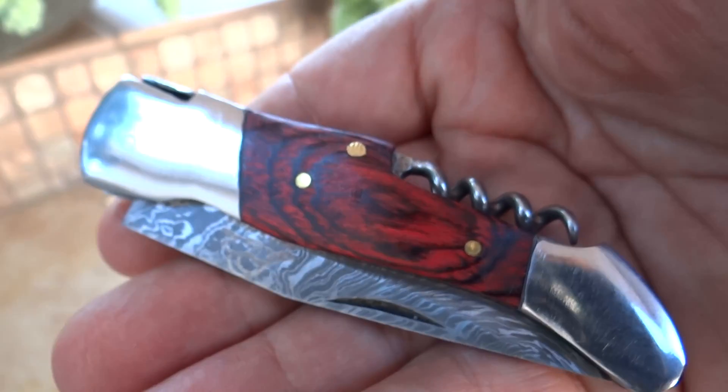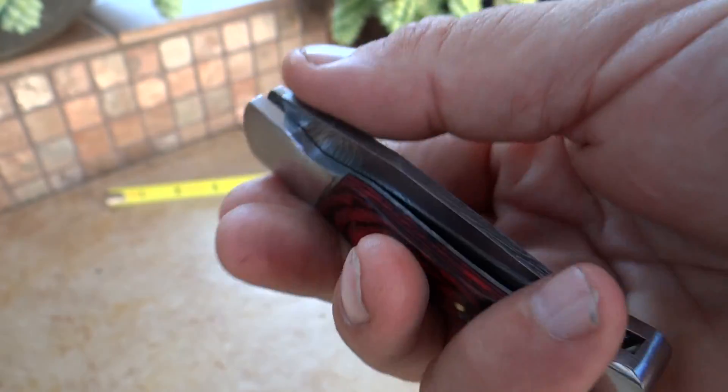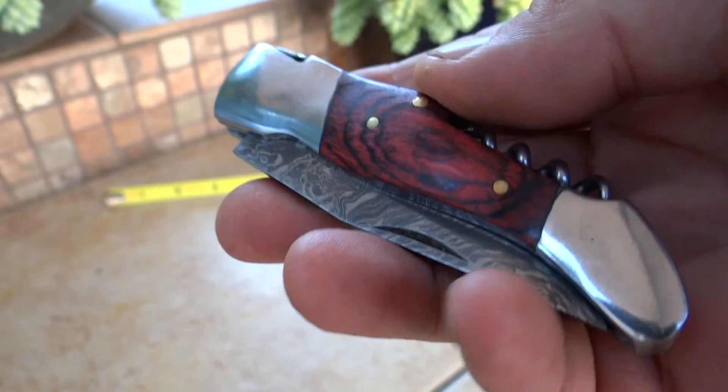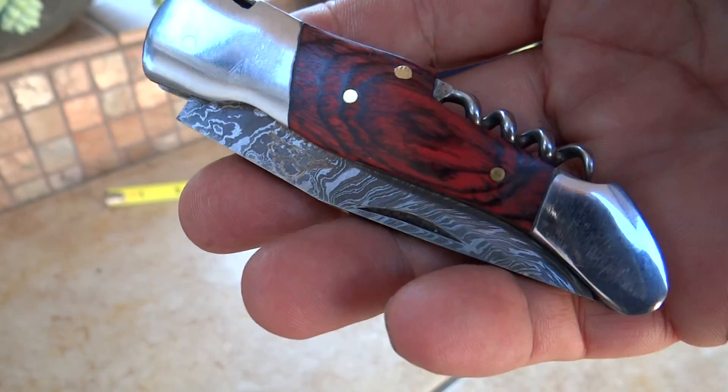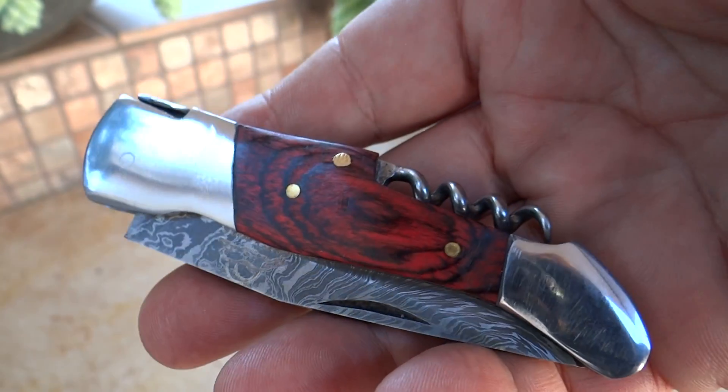You need to lubricate them and break in all of the mechanisms. All blades should always be kept oiled or lubricated, especially with Damascus steel. Generally speaking, you don't want to store these knives long term in the sheath, otherwise you could potentially cause rusting.